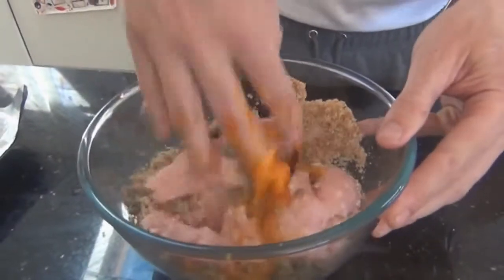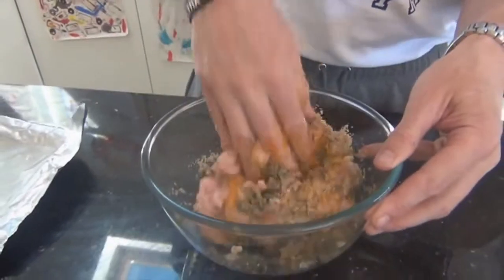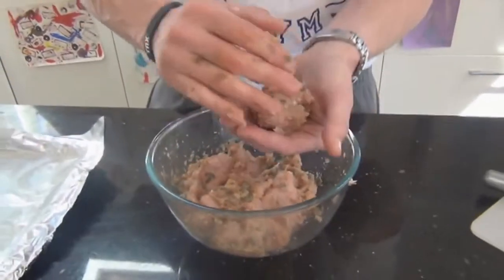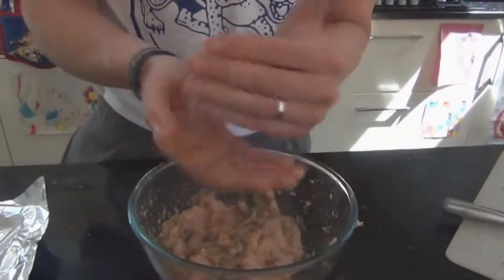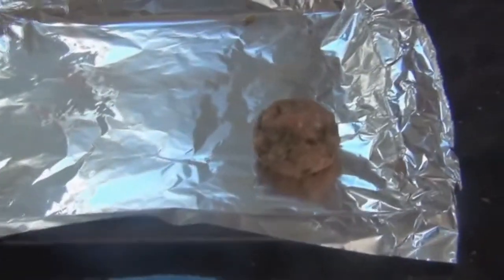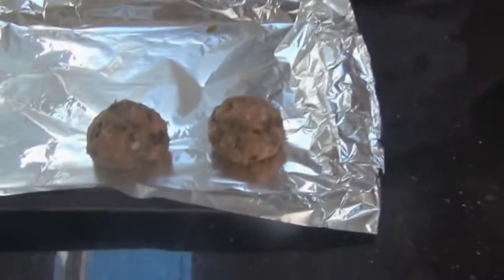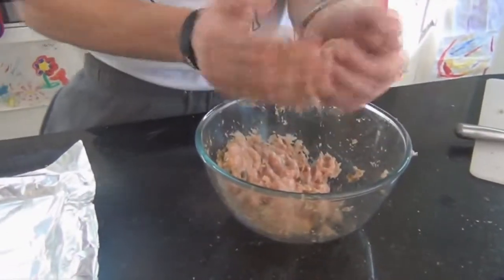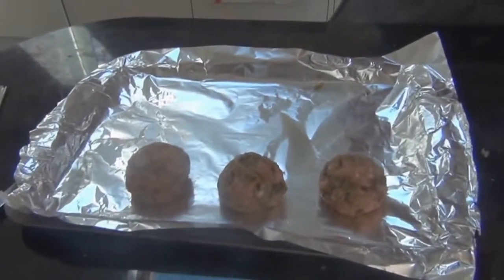Don't be afraid to get your hands in — I've washed my hands, so in we go. The breadcrumbs will make it a little bit firmer because you don't want it to be too sloppy. It's basically just a case of moulding them together like that, and we'll probably get between eight and ten. Try and make them all the same size because if they're different sizes some are going to cook before others. I'm making mine quite big because the bigger you make them the less likely they are to dry out — turkey in general can go a bit dry when cooking.